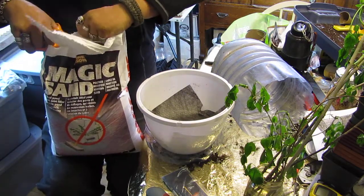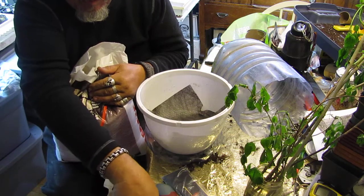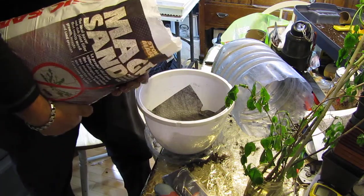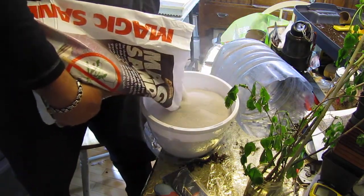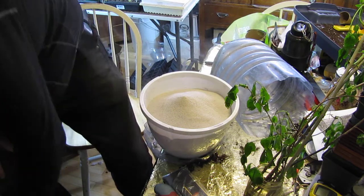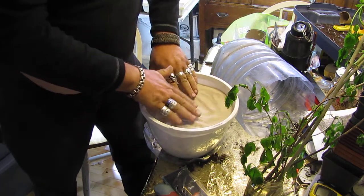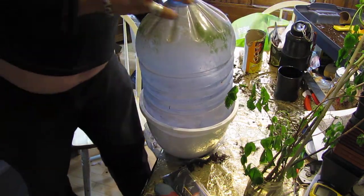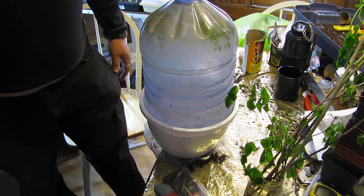This is a trash-to-treasure video, and this is something that was going to go in the trash if we didn't bring it home. So there is our miniature greenhouse for starting hardwood cuttings. That's it for now, and thanks for watching.